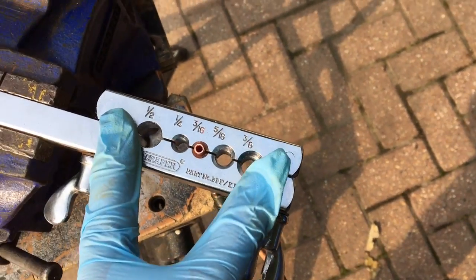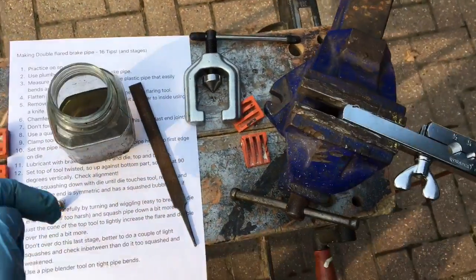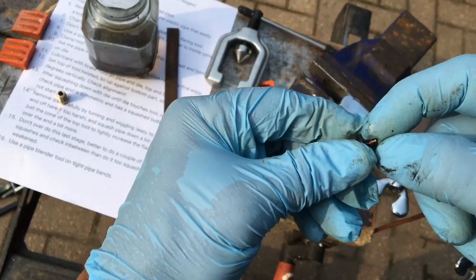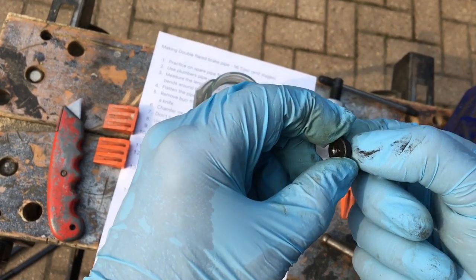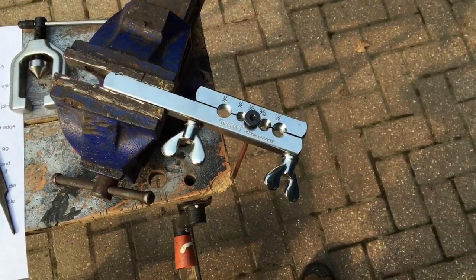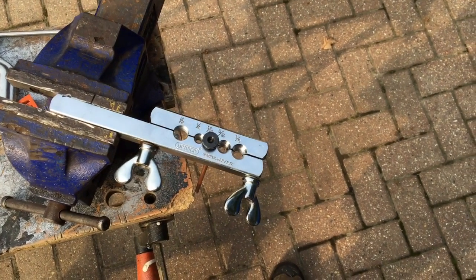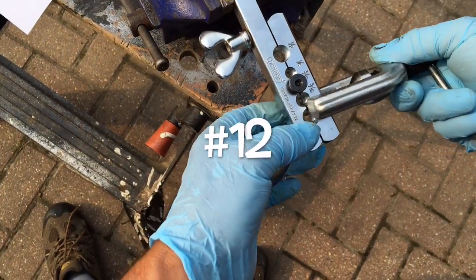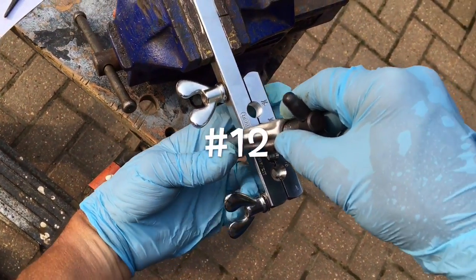Tip number eleven: lubricate the die with some brake fluid — the end of the pipe, the top of the die, and the part of the die that actually goes into the pipe. This makes it easier for the pipe to slide and bend over the die, and easier to remove the die from the pipe, plus it allows your flaring tool to last a bit longer. Some people talk about using oils and greases, but oil does not mix with brake fluid, and I'm not sure about grease either — so play it safe and use brake fluid.